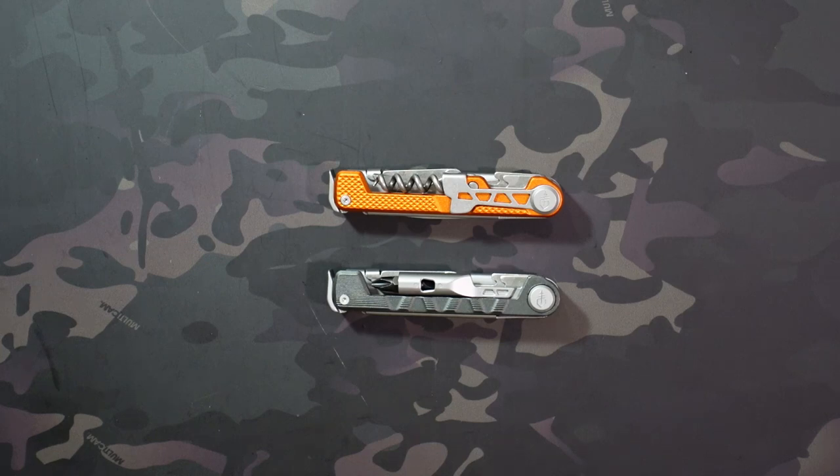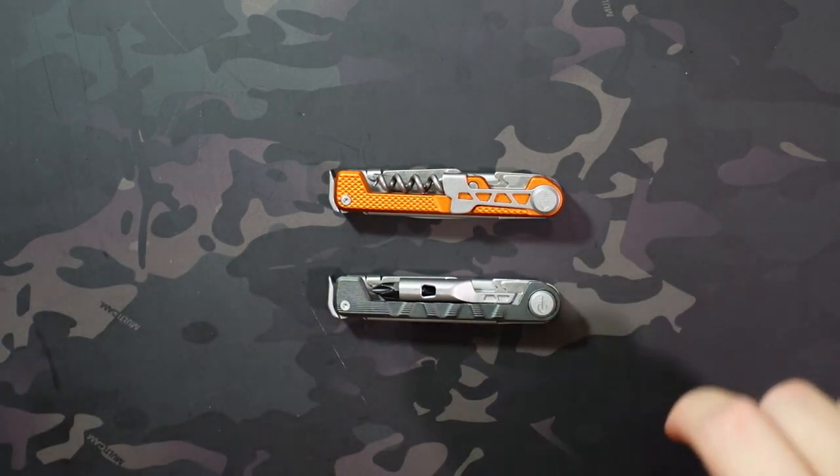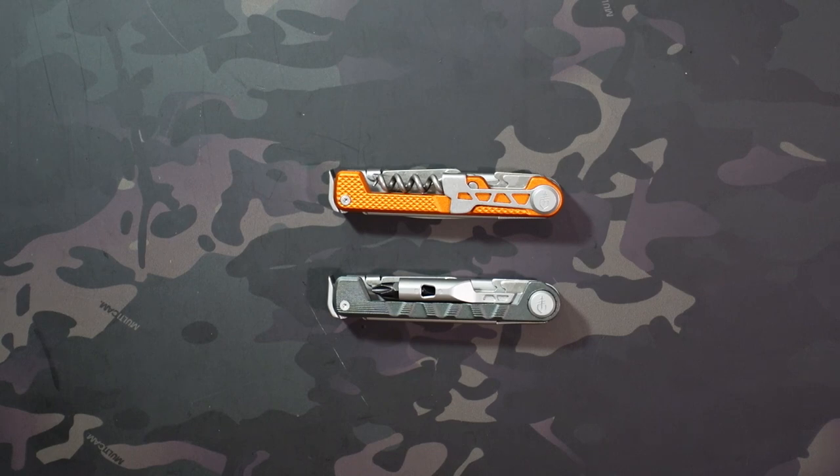Jake here with UncommonEDC and today I'm checking out the Gerber Armbar Cork. A couple weeks ago I did a video on the Armbar Drive, which is obviously very similar. They share that first part of their name but have very different tool sets, and I mentioned in that video that I was somewhat interested in the Cork but not interested in paying their normal price point, which is $35 to $40.